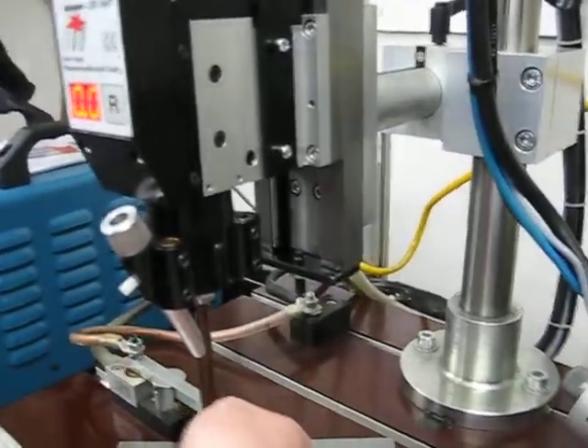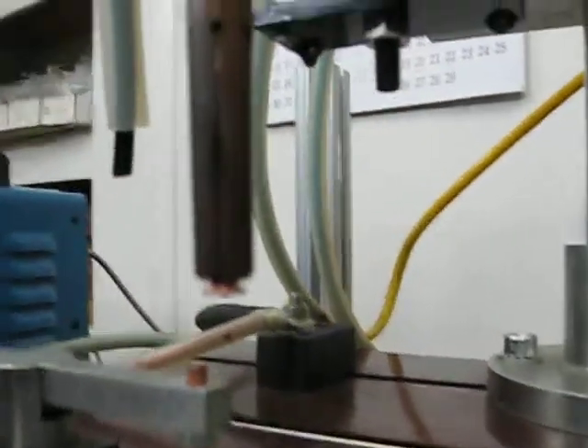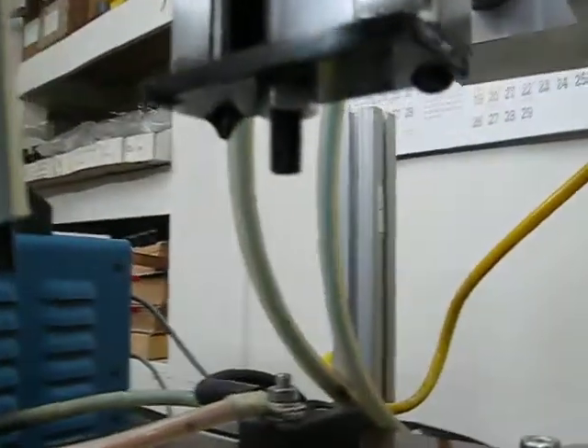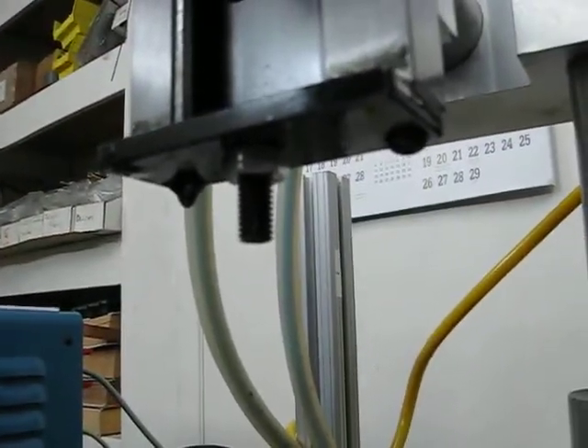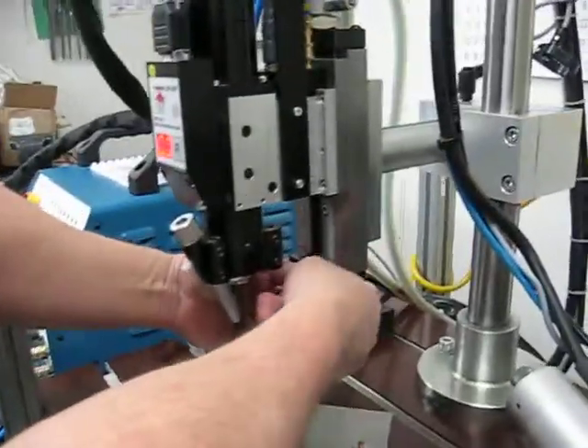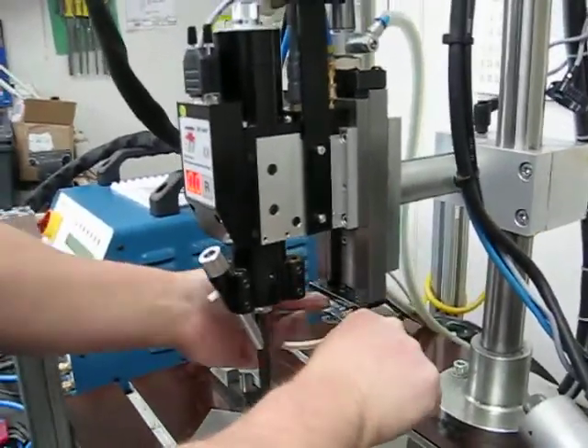You just have to make sure that you do this with a stud installed in the stud holder. After that, you just tighten up the nut that locks the stop in place, and you have the correct depth set on the weld head. All right, that's it.